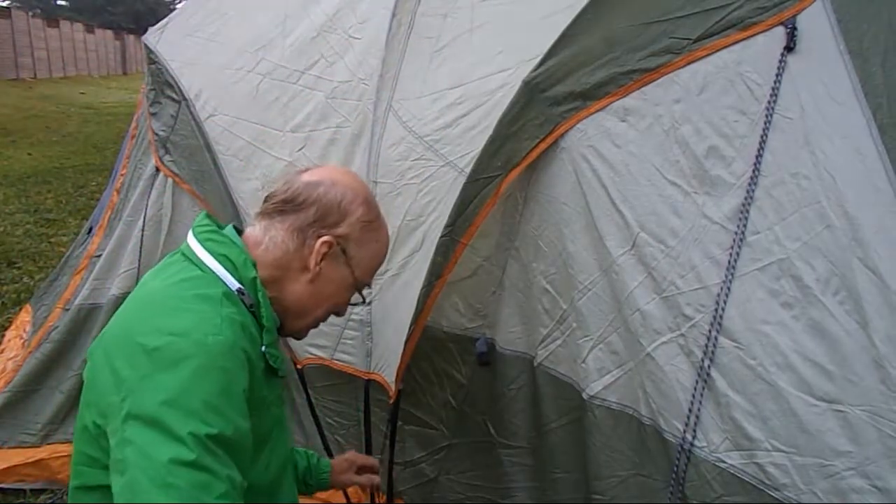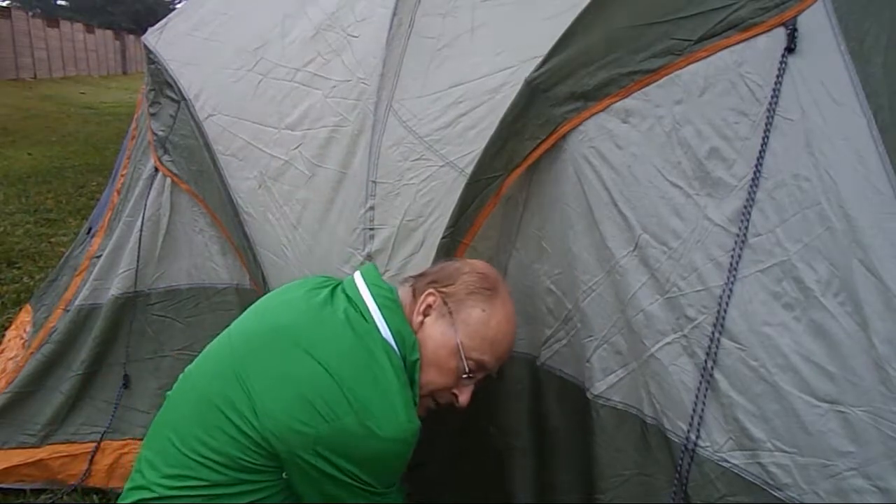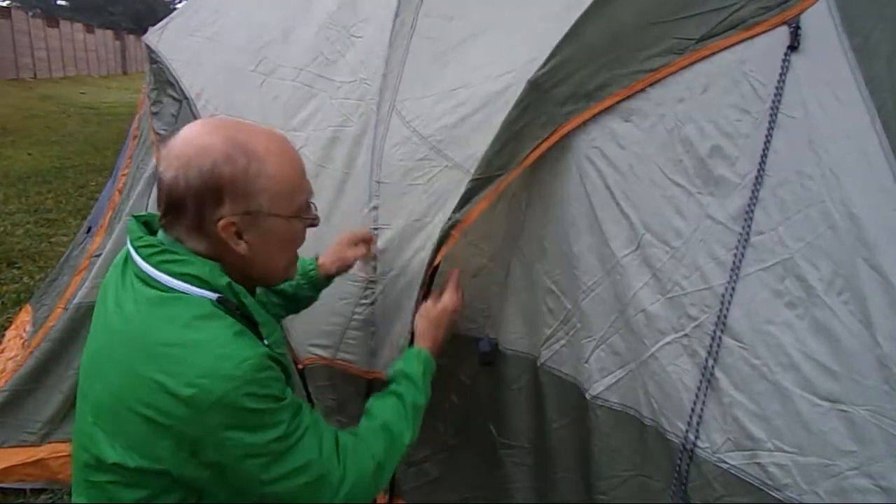Hey, tent guy here. Let's go fix that broken clip. Remember, this tent had some broken clips that are making it kind of saggy and baggy.